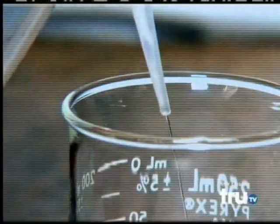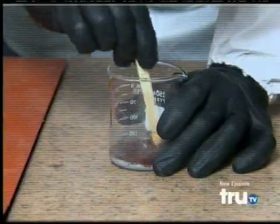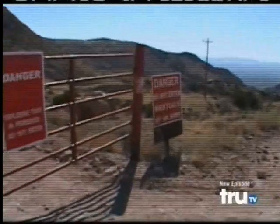Let's do an experiment. The first step in the experiment is to make the liquid super thermite. We mix it in with the paint and then we have our super thermite liquid paint. Once we make the mixture in the lab, we take it out into the field to do the test.